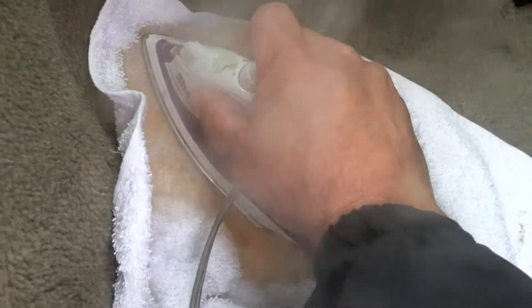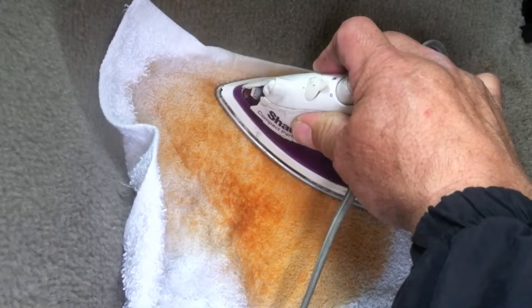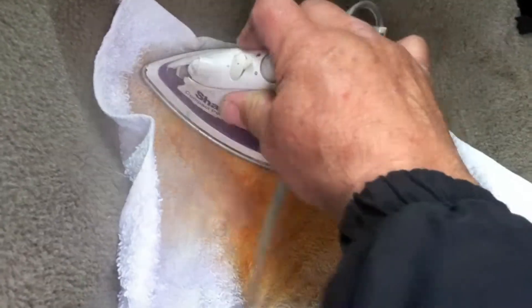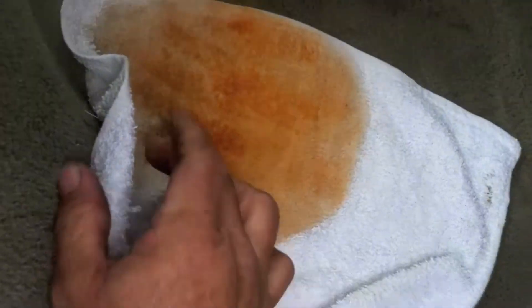Many times we can pull out the red far enough that we just need a light coat of acid base dye or vinyl coating — just enough of a blend to make it about 95 to 98 percent gone, to where they'd never even notice it if they didn't know it was there. Customers are excited because they didn't have to pay for a whole new carpet. This repair can be done for between $125 and $200, versus the cost of replacing all the interior carpet.